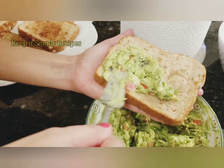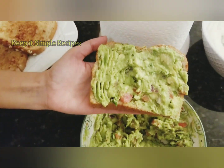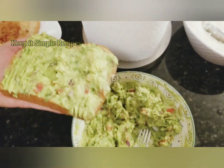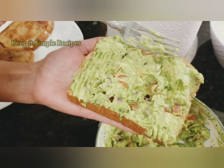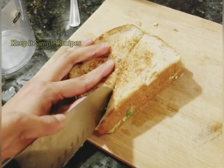Put this avocado mix or the guacamole on the toast and spread it evenly. Put a good amount of guacamole on the toast and then cover it with the other bread. Our avocado toast sandwich is ready. Then cut it diagonally — it looks presentable.